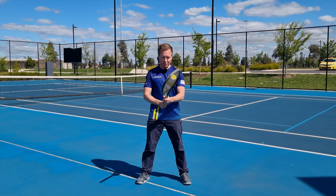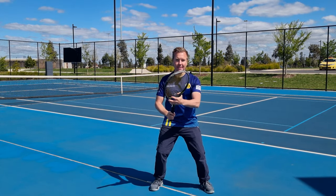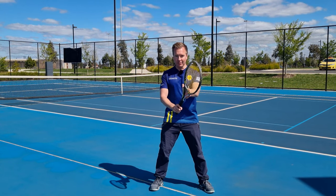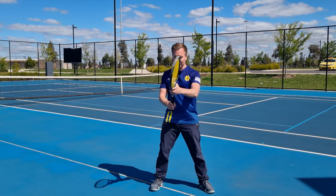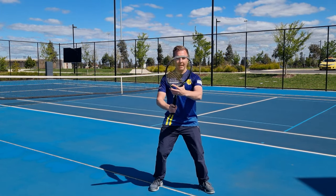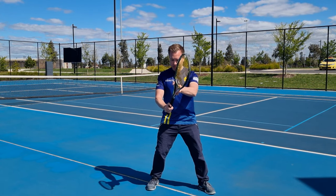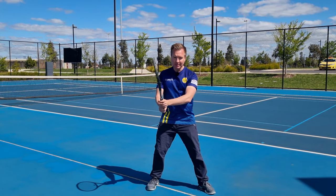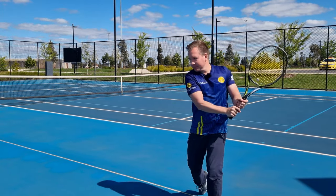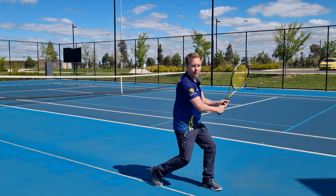Now let's talk about how to change the grip for more advanced players. Let's say you've got a semi-western forehand grip with your hand up on the throat. As you do your split step and notice it's a backhand, loosen the right hand, spin the racket with the left, and then re-grip it again with the right, changing to continental for a backhand — or to your eastern backhand if you're doing a one-hander. You want to practice this at home and really challenge yourself to get quicker at doing it.